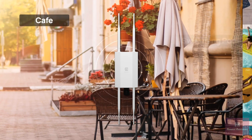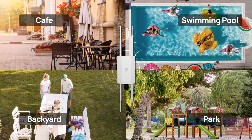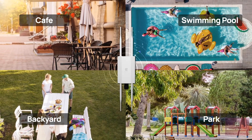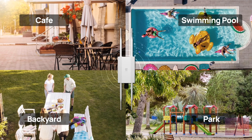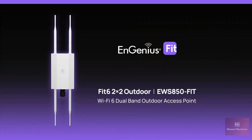Whether it's a cafe, pool, backyard, or park, the EWS 850 Fit enhances outdoor settings with seamless connectivity. Upgrade to the EWS 850 Fit and unlock unparalleled outdoor Wi-Fi performance.